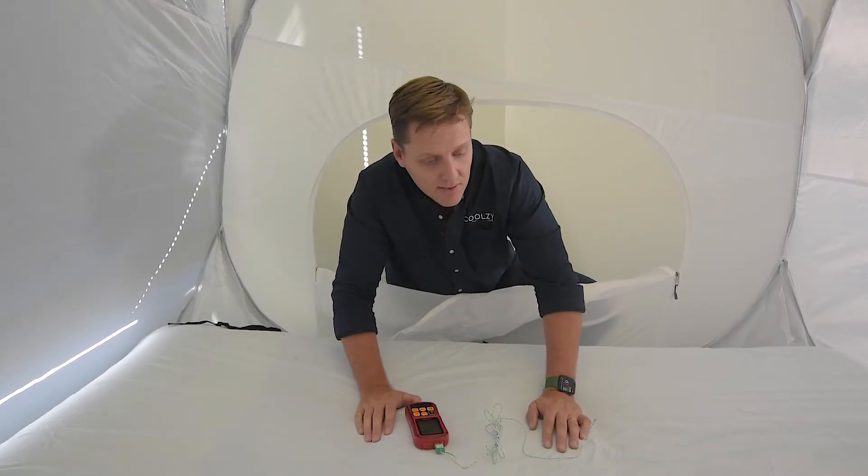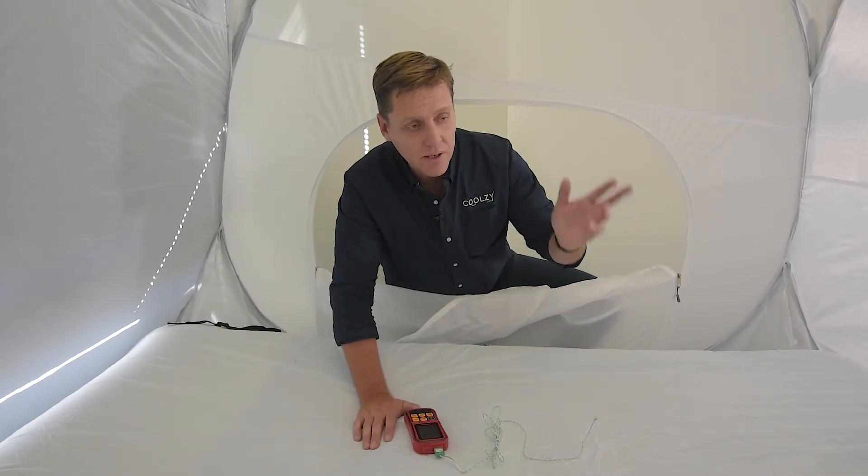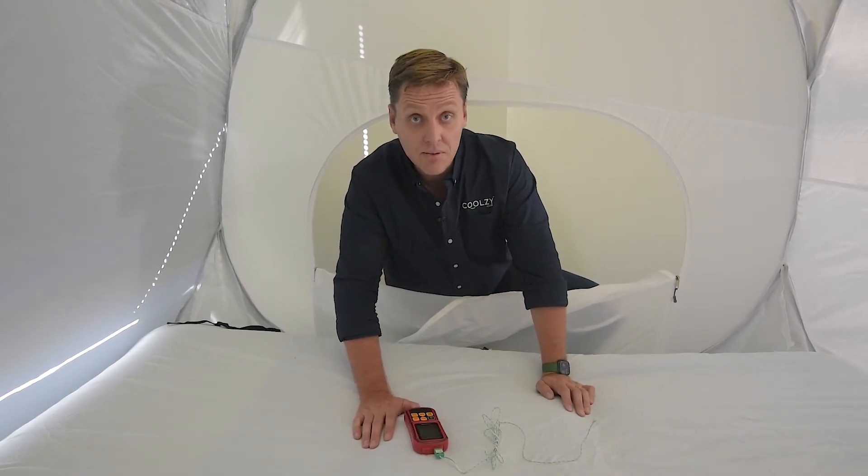Oh, it's lovely in here! It certainly makes what would have been an unbearable night's sleep into something that would have been lovely and comfortable.